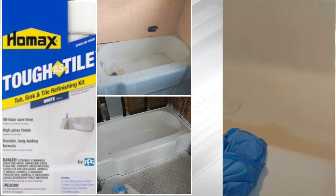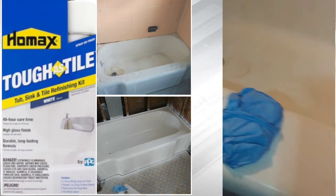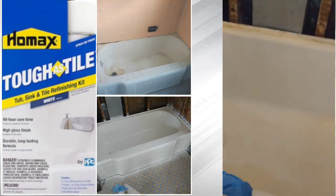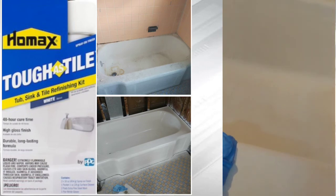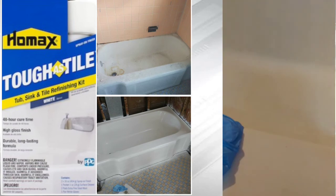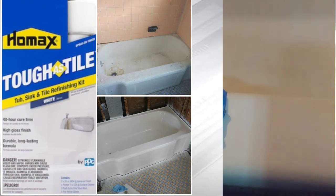Do like two or three coats, just light like this. But if you got ceramic or something that's a different color or darker, you got to do around four coats. So we're going to go with that for right now.